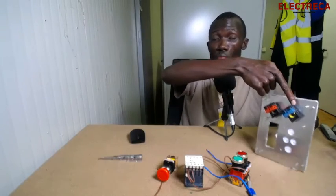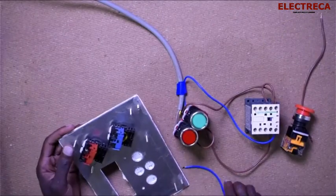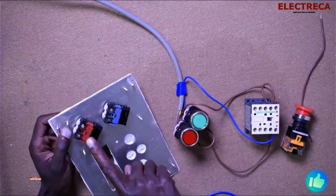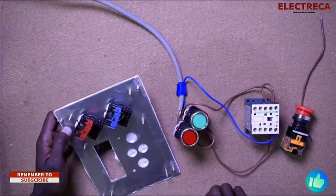Then there's going to be one wire up to this side. Now I want to link between the normally closed and normally open contacts. This is the switch, and this is the emergency.